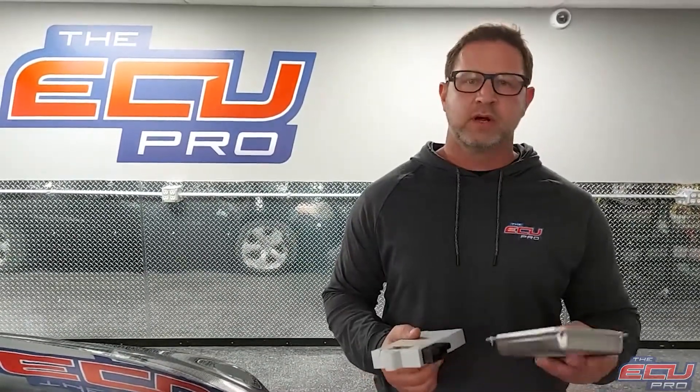Hi, this is Dan from the ECU Pro. Today we pulled a 2004 530 out of our fleet of vehicles and brought it up here to show you what components you need to send us and where they're located.